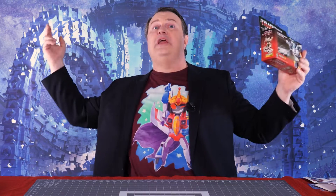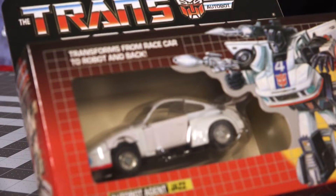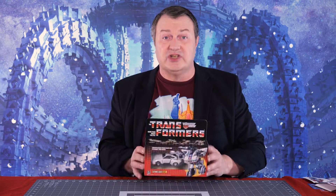Hey everybody, it's Captain Kyle. I'm here with G1 Jazz, sealed in the box. Well, this is another one of those counterfeits — it's fake Jazz. This is not an official Hasbro or Takara product. If you look closely, you can see that he doesn't even have the factory stickers on him, which is a dead giveaway. If someone tries to pass this off as a real Jazz, it's not — especially with no factory stickers.